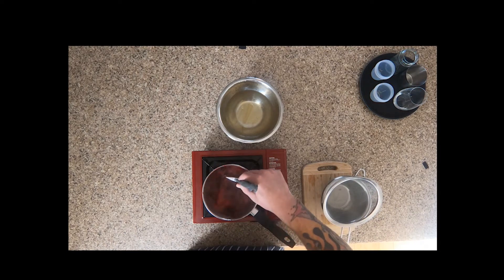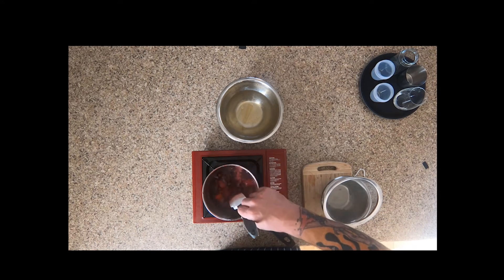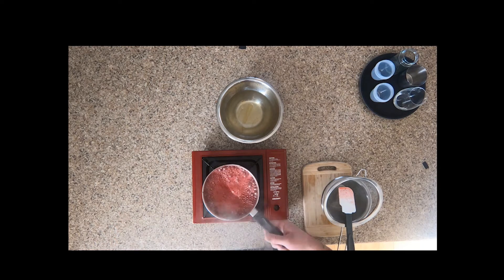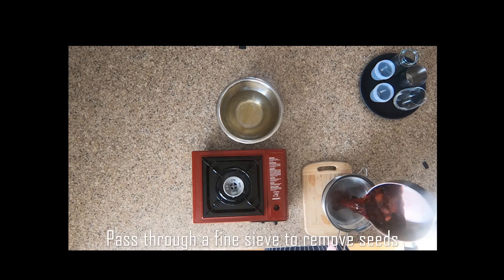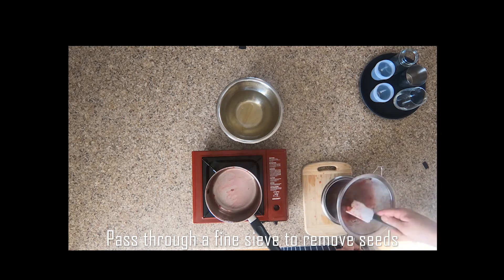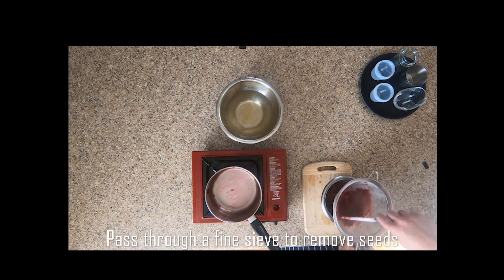Give it a little stir — we just want to check the consistency here. If it's too thin and runny, when you pass it you'll have too much liquid and the gelatine won't be able to set it, so you've got to reduce it down to the correct amount. Let's pass it to remove all the seeds from the berries, getting all that nice pulp because there's lots of good flavor there, and it can be nice and smooth throughout your jelly.